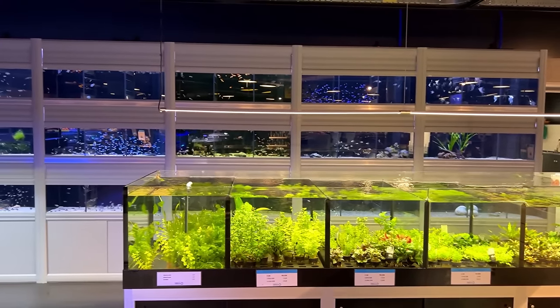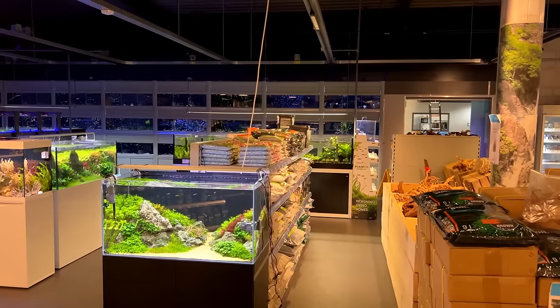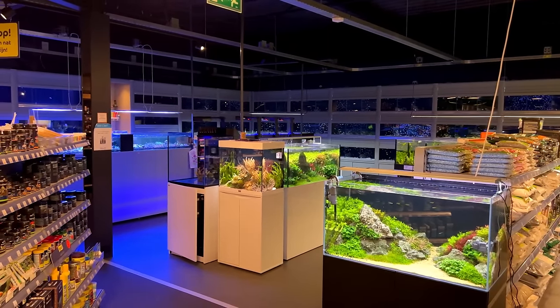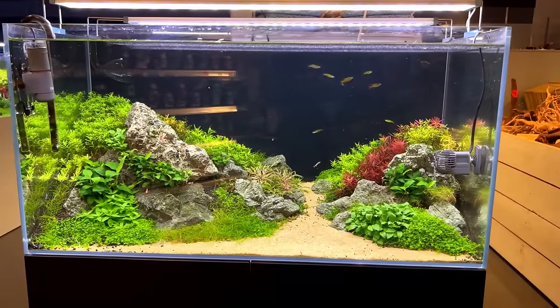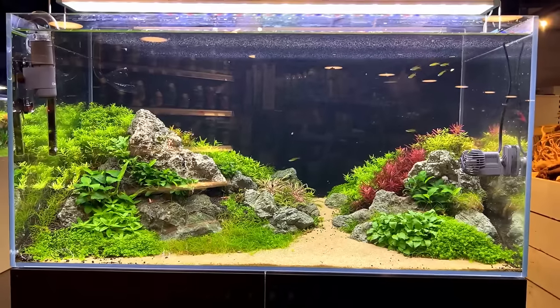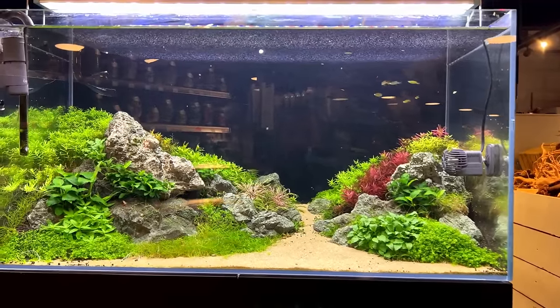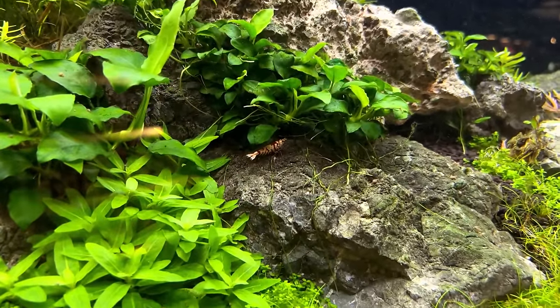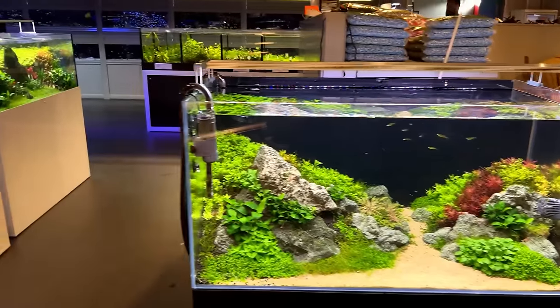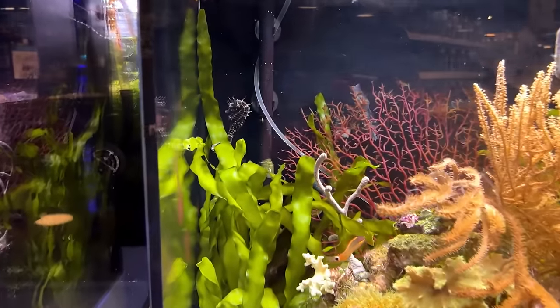The day has finally come — today we're buying a betta. I'm at Frank's Dierenspeciaalzaak, a very large pet shop very close to Rotterdam. My buddy Mark works here and texted me saying they have something very special. I've already seen the betta and it's amazing. Let me do a quick store tour first: here's the aquarium department with a beautiful display tank — I think it's an Oase Scaper's Line 90 or 100 — escaped by Felipe Oliveira during an Aquaflora workshop earlier this year. It's cool to see how it looks half a year later. They also have some really beautiful shrimp in there.